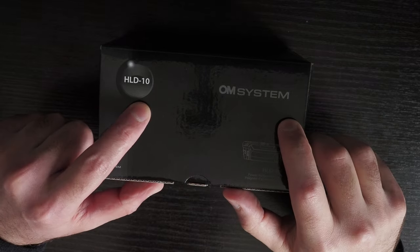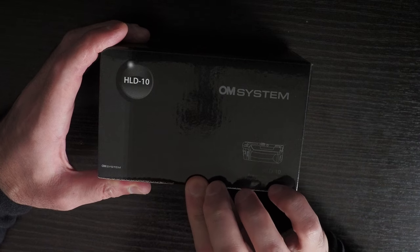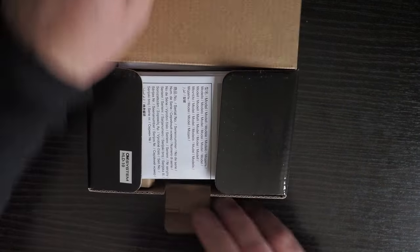This is the OM System HLD-10 grip for the OM-1 camera and OM-1 Mark II. I'm going to unbox it quickly.